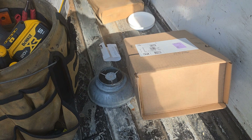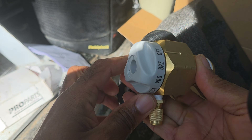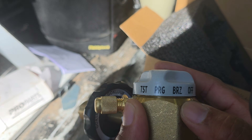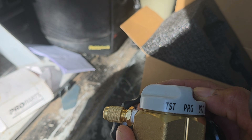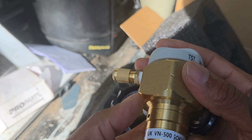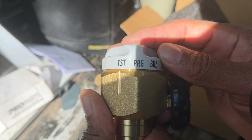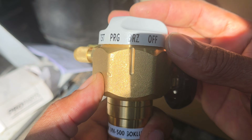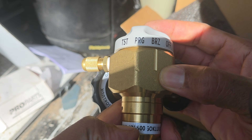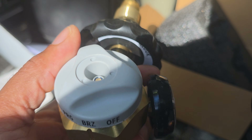Let's do an unboxing — this right here is a nitrogen regulator. Especially if you're just getting into the field, you can click it right here: one setting is for brazing (purging) and the other is for testing, which uses a lot more pressure — up to 500 PSI of nitrogen. When purging while brazing, it only allows maybe 10 PSI because you can't braze if you're purging with 500 pounds of nitrogen. It's very important to have a good nitrogen regulator.